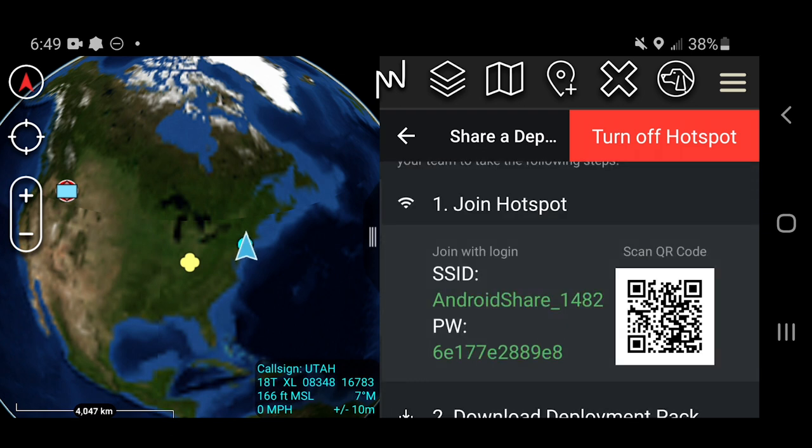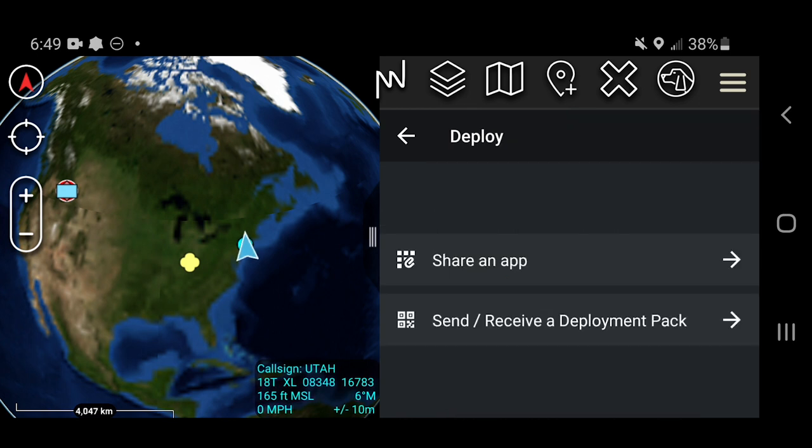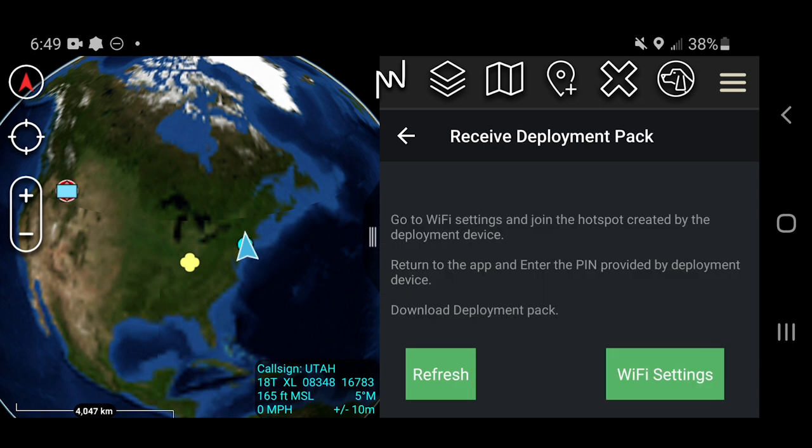Once you create your deployment pack, you will be shown an SSID and password for the local Wi-Fi hotspot that you can share with your team. Users can sign into the Wi-Fi network using those credentials. Using the ATAC plugin, users will be able to download their deployment pack.